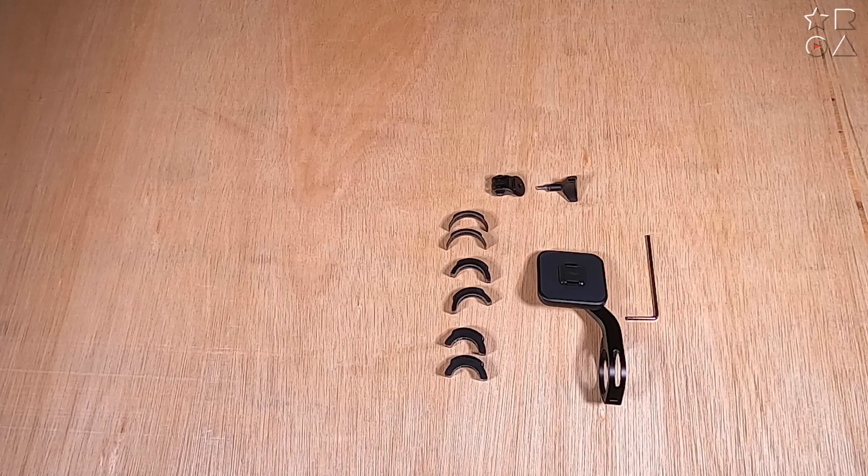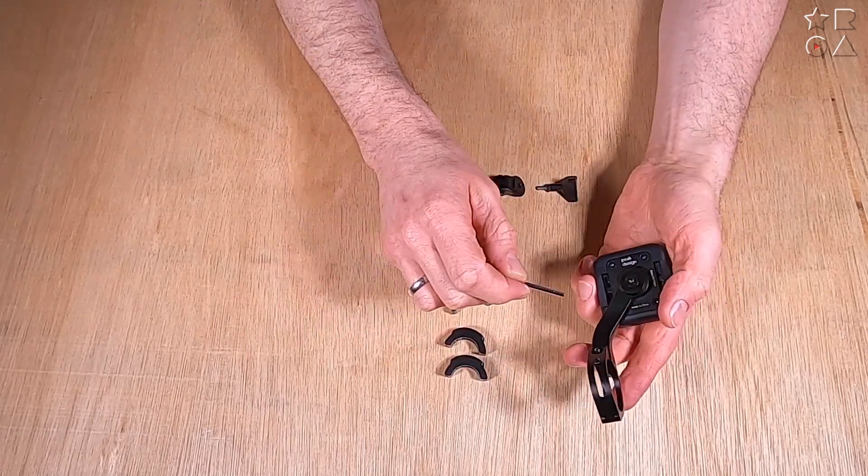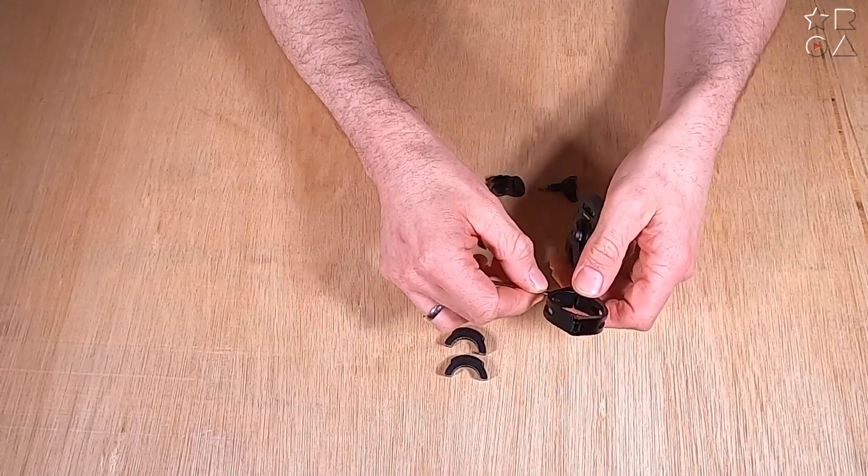The tool is included — it's the hex key you see on the right. So it's handy that you don't need any external tools; it just comes in the box.